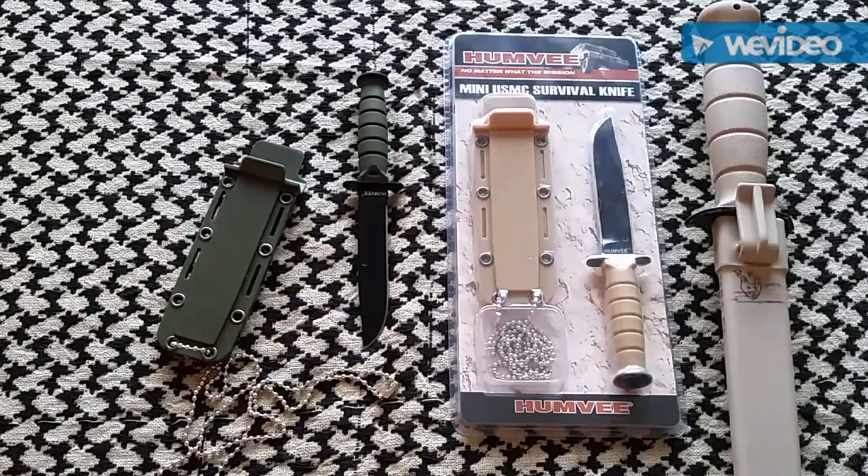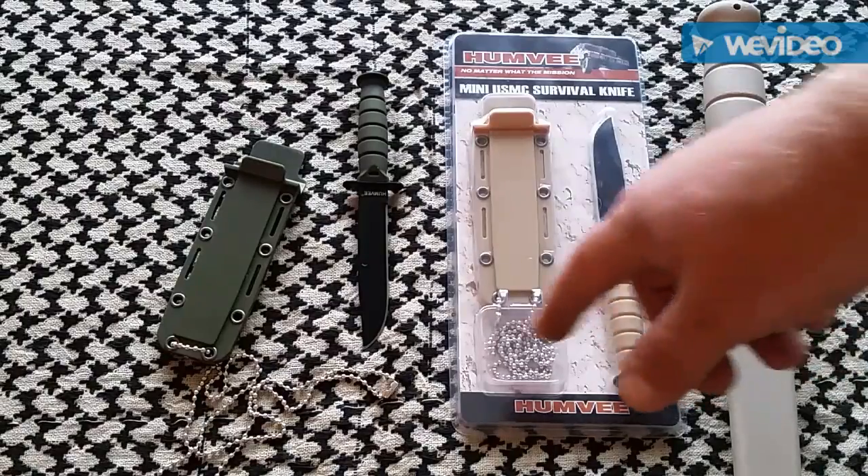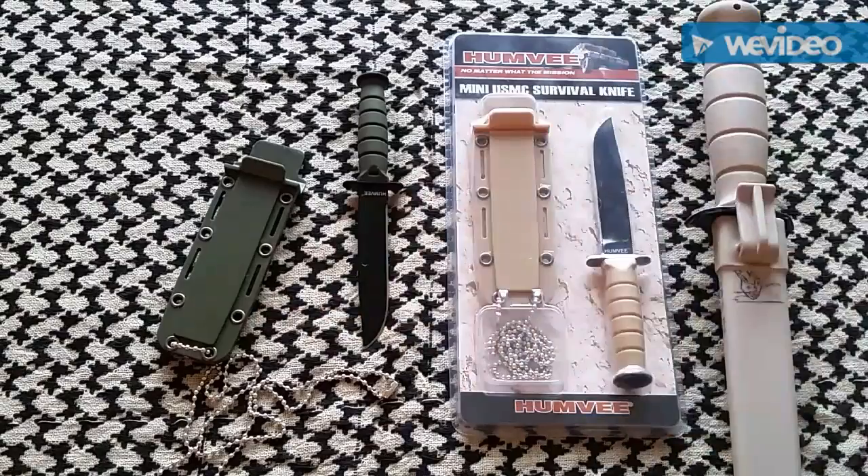It's a spot-on match — exactly the same. I carried the green one for a little bit and little man carried it for a while. The only thing we don't like about it is this ball chain necklace — we're gonna get rid of that and put some paracord on it. Paracord is more comfortable, so we're ditching the ball chain.